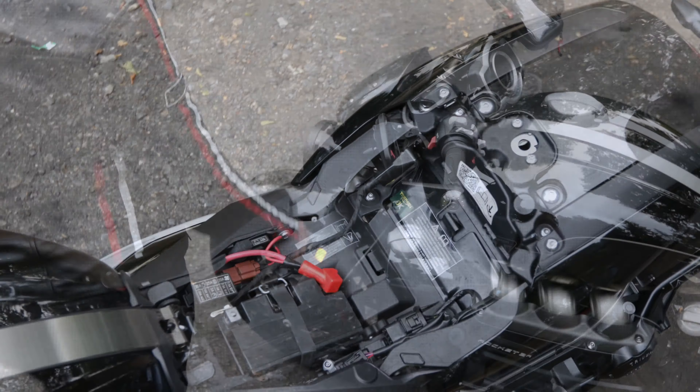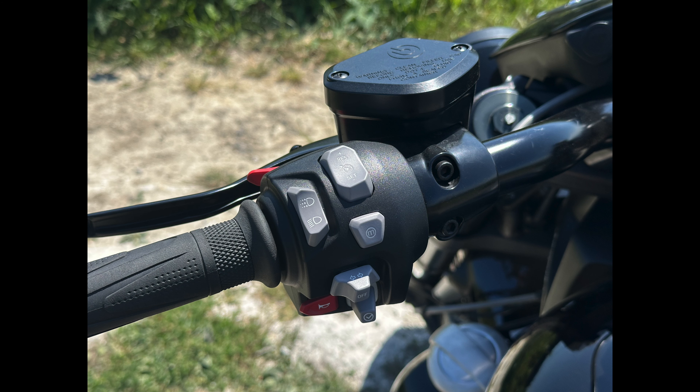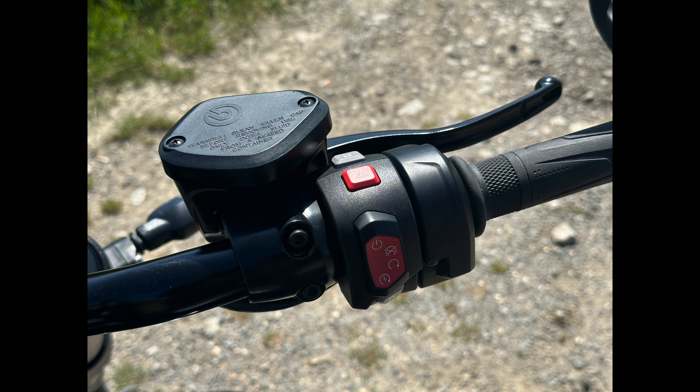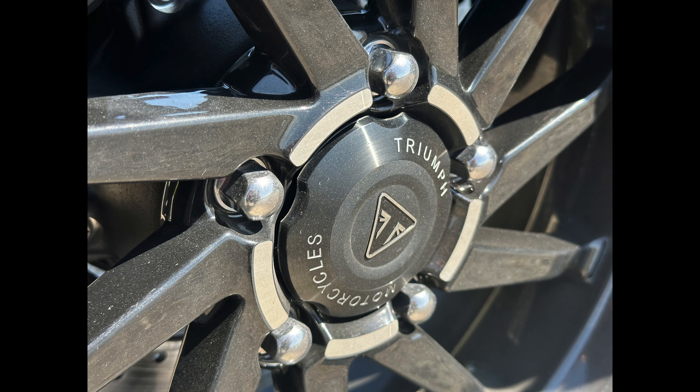It's got very wide handlebars, and by the time you've got the wing mirrors on the ends — which are really good mirrors, nicely placed with great visibility — when you try to filter, get through a small gateway, or park up, they're really large. The suspension is also too stiff for me, though it is adjustable and I haven't adjusted it, so I can't pick a massive hole in that.